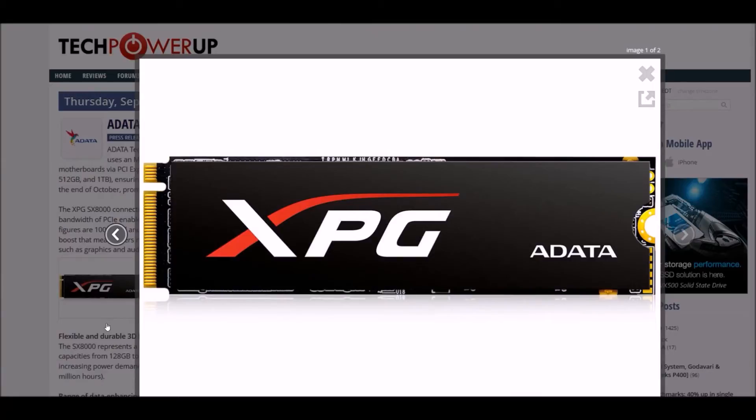The big bandwidth PCIe enables reading up to 2.4 gigabytes per second and 1 gigabyte per second write. They reckon that's four times the read and write performance of every SATA 6 gigabit SSD drive. The random 4K figures are around 100K read and 140K write — of course more than SATA-based drives.